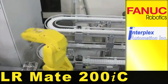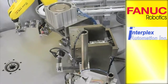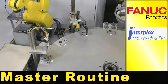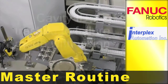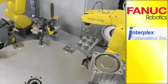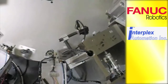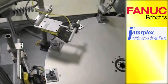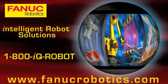FANUC LRM-8200IC robots load and unload a test machine. The robots pick from various positions and load the test machine. The robot is also used to run an automatic master routine where it picks parts from a tray to ensure the test machine works properly.